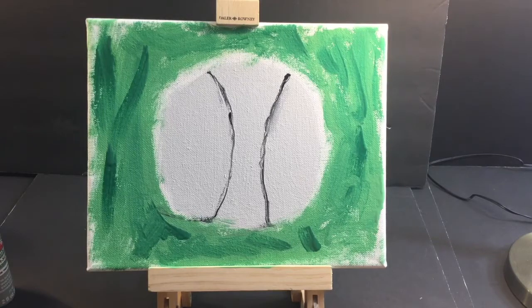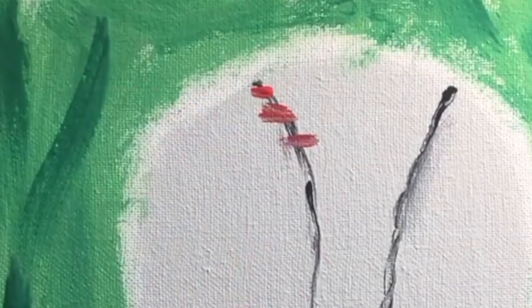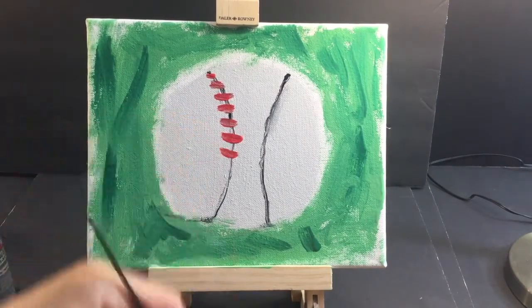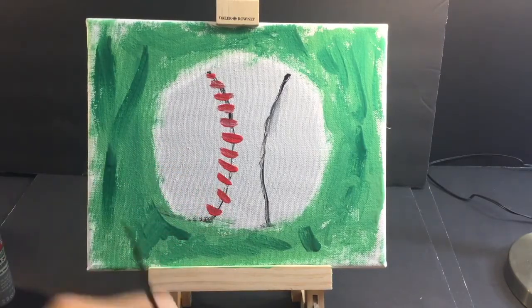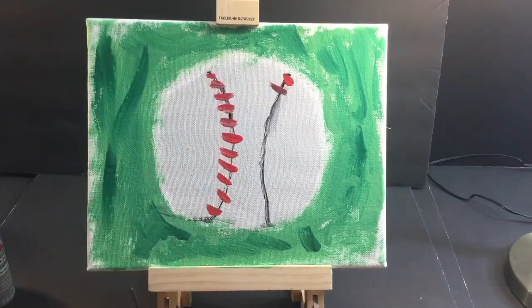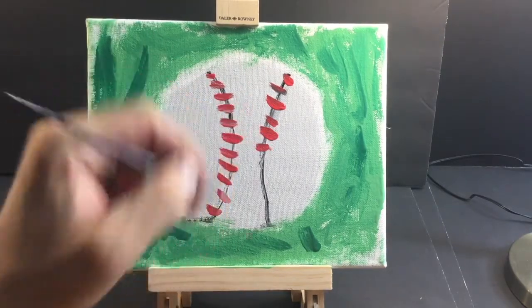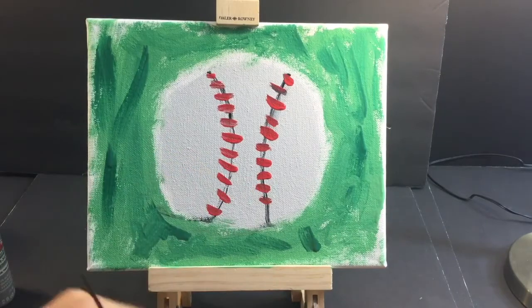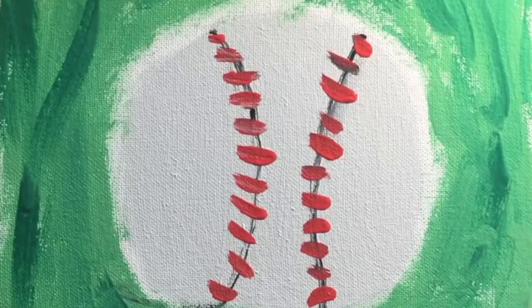Now I think that black shadow line is probably dry enough so we can do some stitching. This looks good. There are some stitches. You know what they say — snitches get stitches. Well, in this case our baseballs get stitches. The black wasn't totally dry yet but I kind of like the texture of that. This painting's turning out to be a little bit better than I thought — I painted a lot in my life, but I'm no professional.